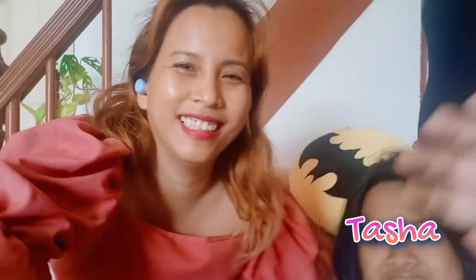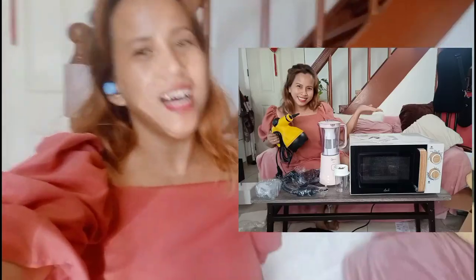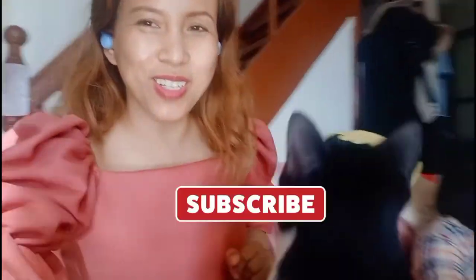Hi! So today I will unbox my payday sale haul. It's three big things that I need in the house. Continue watching and don't forget to subscribe.